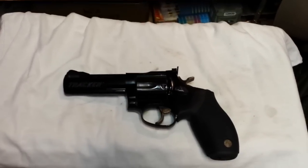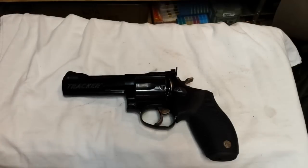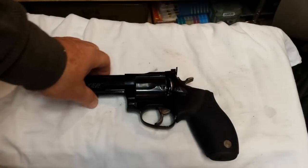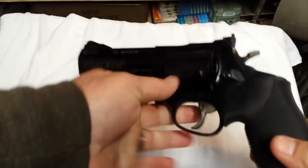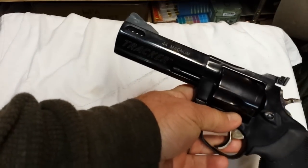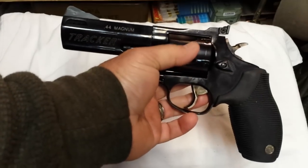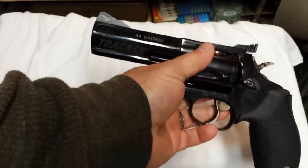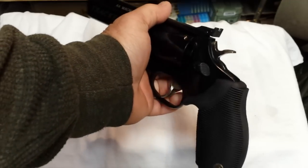Hello, this is Al. I wanted to do a quick video on a revolver that I purchased a couple years ago and never actually done a video on. It's a really wonderful firearm — it's a Taurus Tracker in 44 Magnum. I mostly shoot 44 specials out of it, but it's a really well-made handgun.